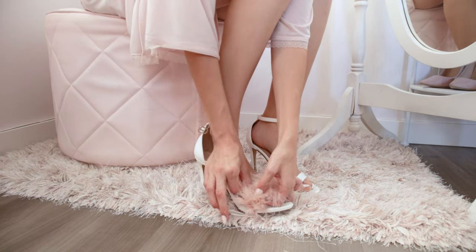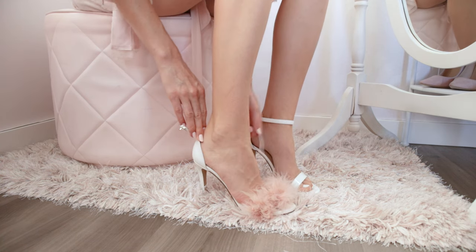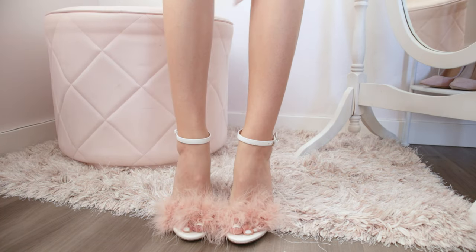Once you reach the end, just tuck the last bit of the boa into the shoe in the outward direction — that way when you put your foot in, it secures it. And now you have these beautiful feather shoes with no hot glue and hardly any extra price.